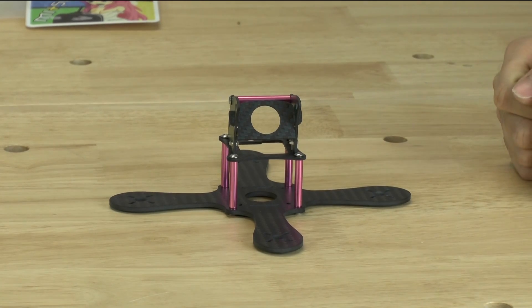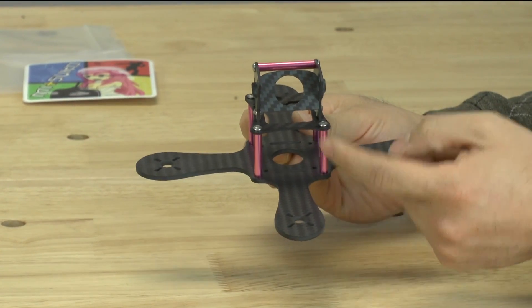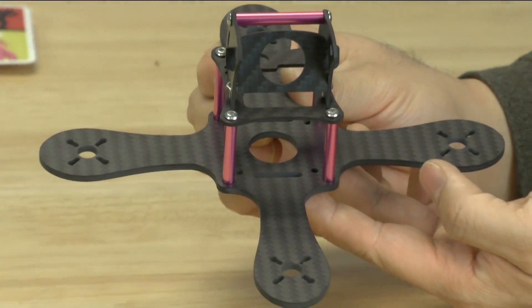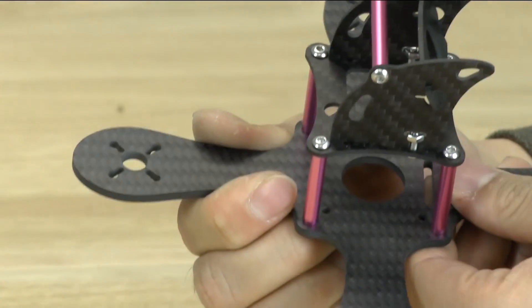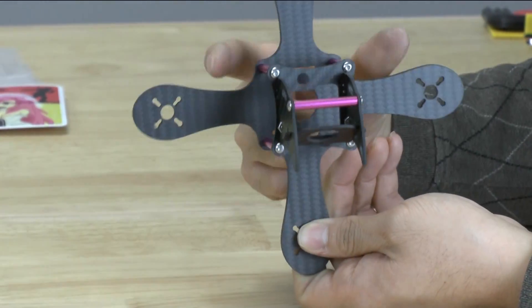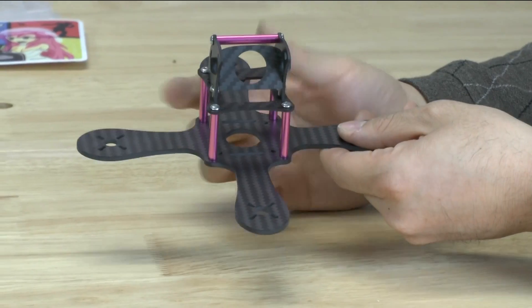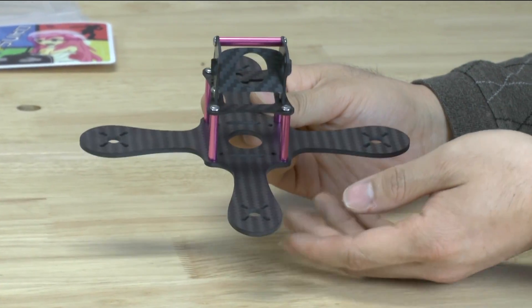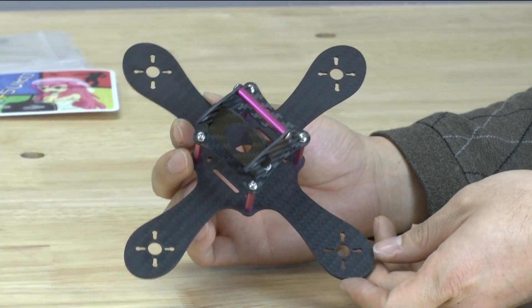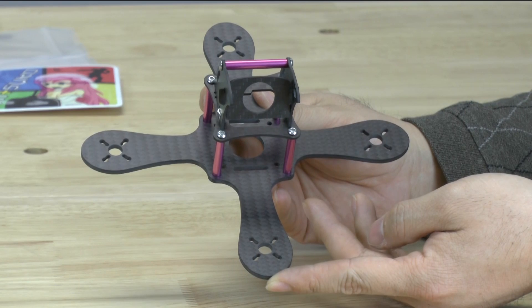This is what the frame looks like when you have it together — it's a very good looking, very interesting frame. One thing you'll notice is that depending on how you put the front of this top piece together is going to affect how the battery sits down here, because here are the two slots for the battery strap. The battery orientation changes depending on which way you mount it — personal preference. One interesting thing about this is how it flies. Traditionally we're used to having our quads fly in an X pattern, but this specific frame actually flies like a plus sign, which makes it very uniquely interesting.